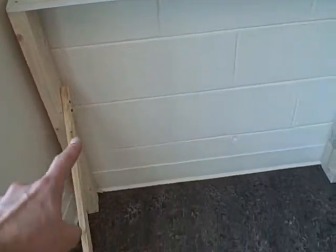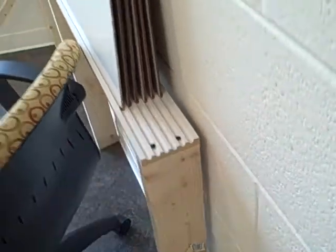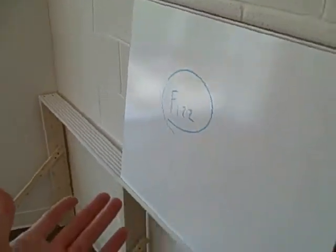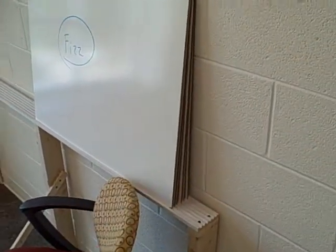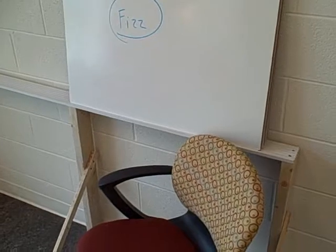We've got some 2x4s and other pieces of wood here as legs, and then pieces of wood that keep it from falling forward, so it's fairly sturdy. The other side is just pushed up against any wall, so you can find a corner of a room somewhere, put this thing in there — it's relatively light and not hard to move around.